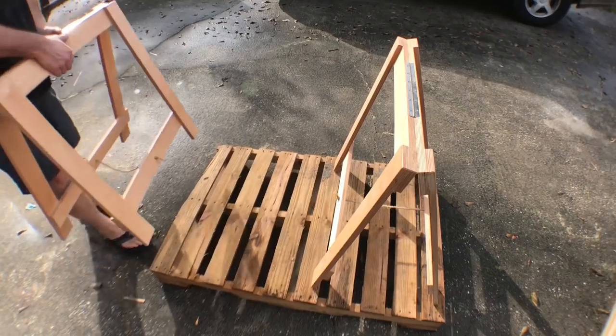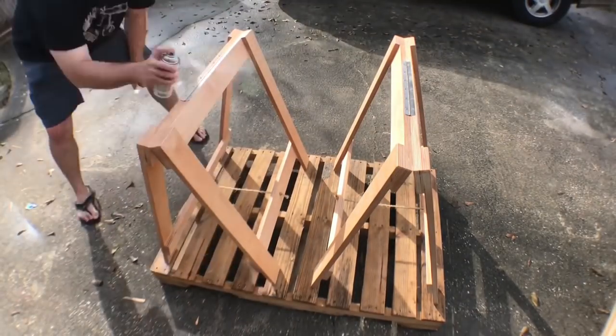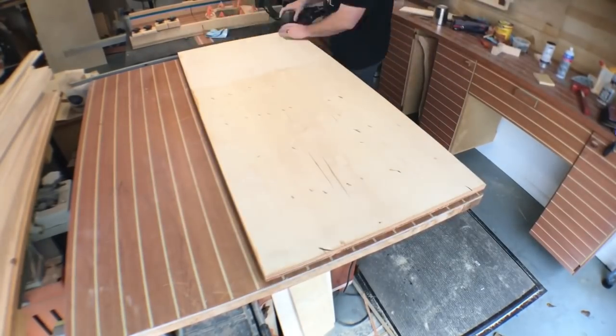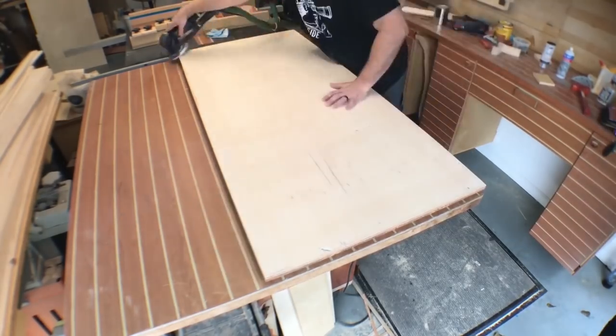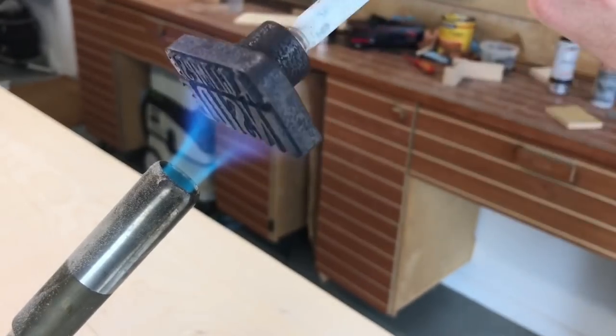As I put a coat of clear on the sawhorses, I decided to do it with them sitting on top of a pallet — since they're gonna have a pallet on top of them for the rest of their existence, I figured why not let them have their day in the sun. I then sand the back of the tabletop to 180 grit, soften all the edges, and now it's time to put my brand — my stamp of approval — on this piece.